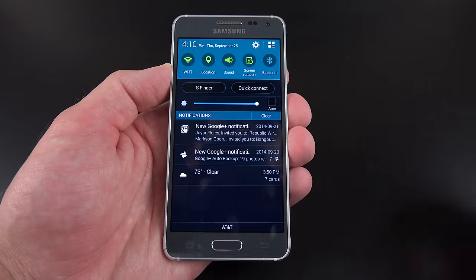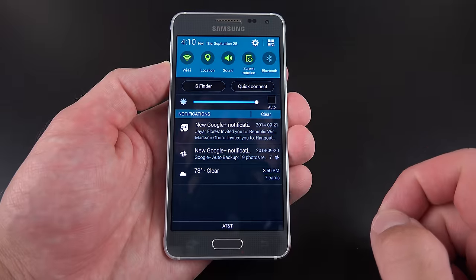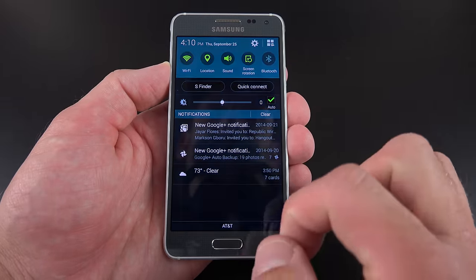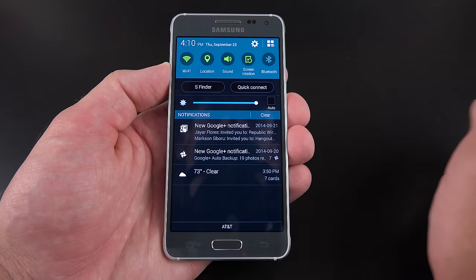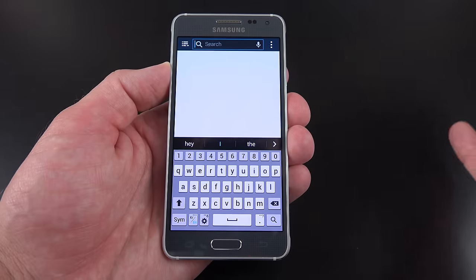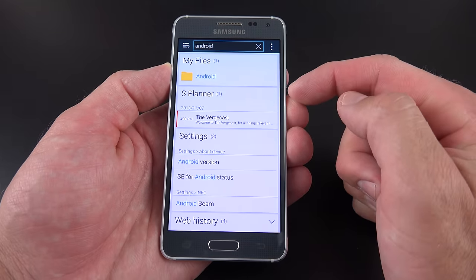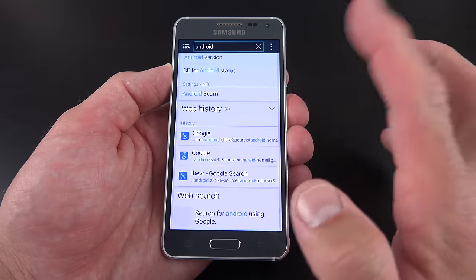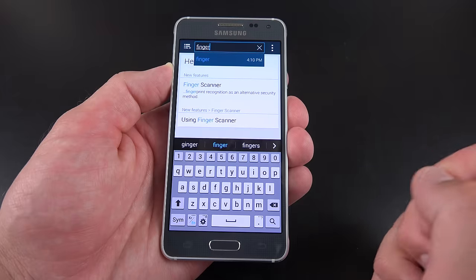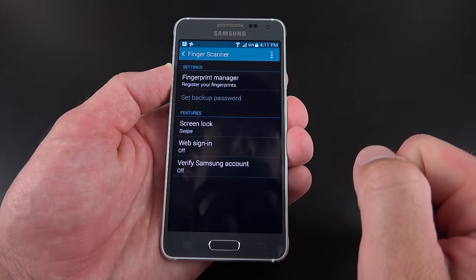We have a drop-down notification panel with familiar Samsung quick settings at the top, including S Finder and Quick Connect, as well as all of our expandable notifications. You can clear them all and manually or automatically control brightness. S Finder is particularly useful — it allows you to search the entire device for any content. For example, if you search 'Android,' you can see files, calendar events, settings, or jump to the web. You can also quickly jump to the fingerprint scanner settings just by typing 'finger' and tapping on it.